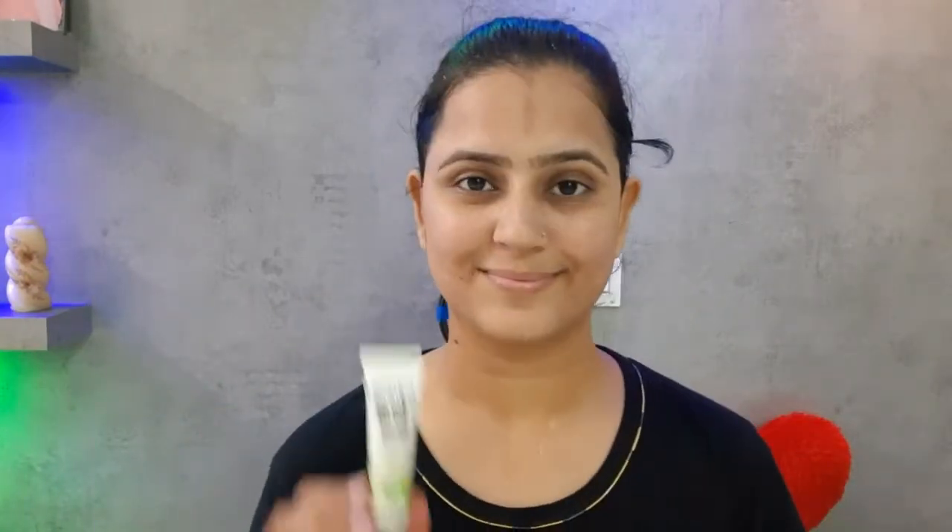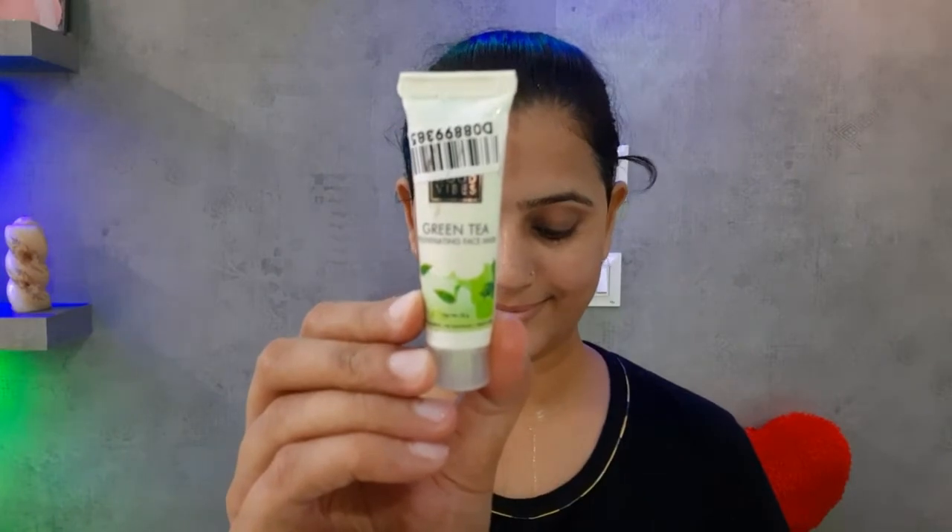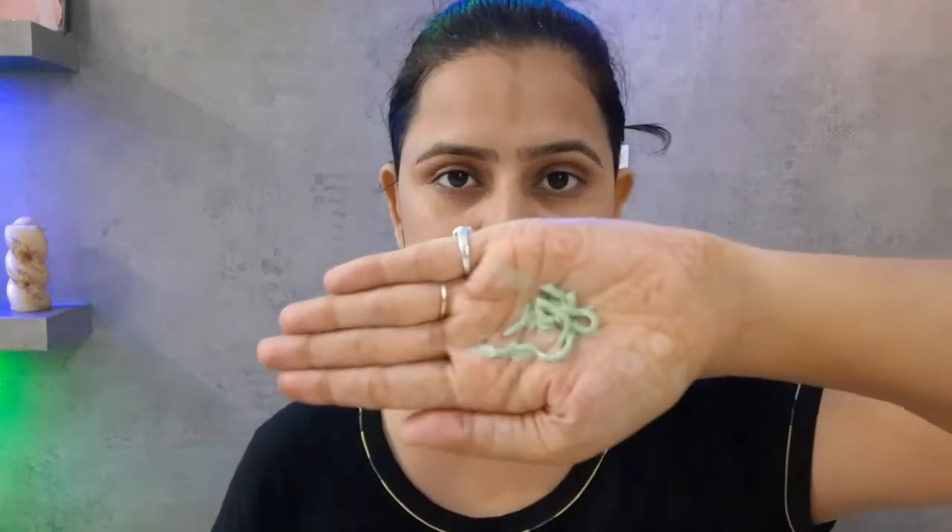I will gently massage it on my face. You have to massage your face carefully so that you can clean your face and give your skin nourishment. After washing your face, I will wash my face with water. I will leave a small amount of this product on my face.